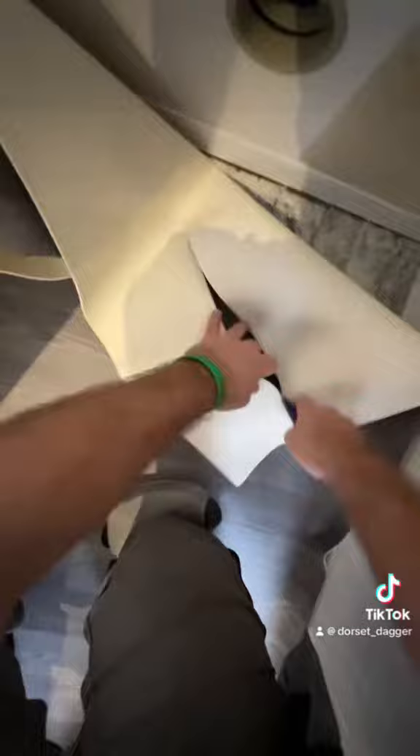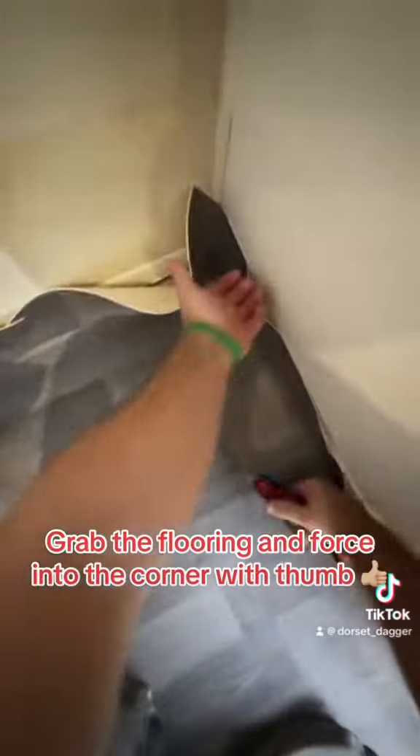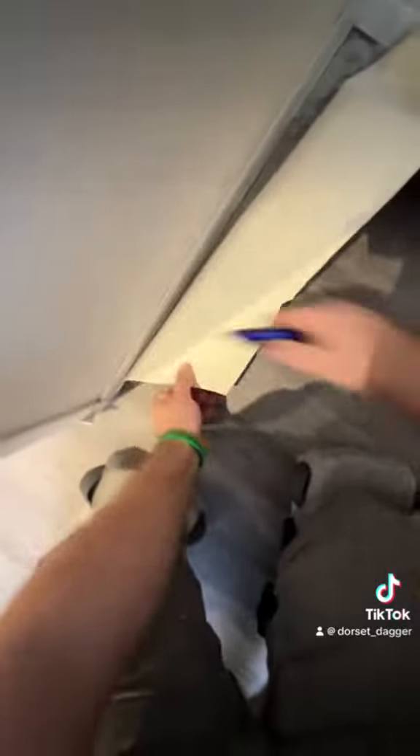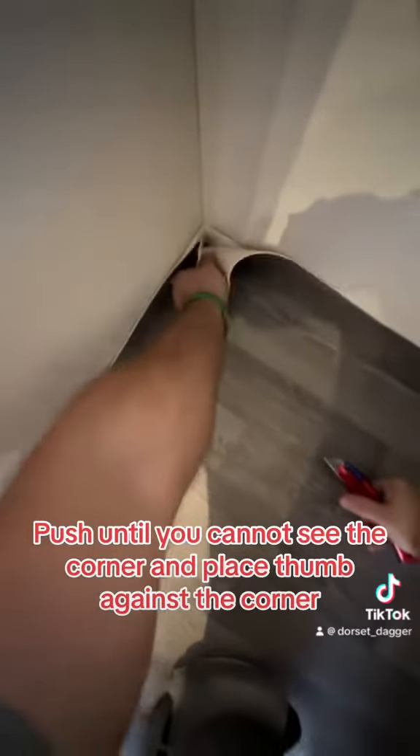Now you're ready for the corner cuts. Grab the flooring and force it into the corner with your thumb, then pull away until the flooring is flat and cut the tip of your thumb. Push until you cannot see the corner, and place the thumb against the corner.